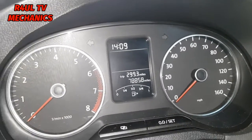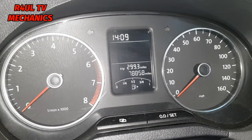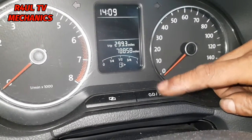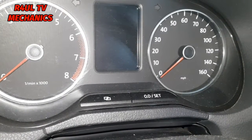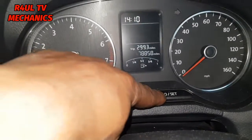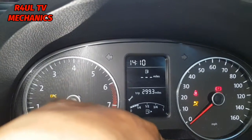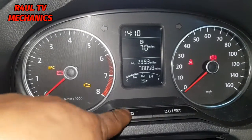You need two hands to do this — I've got a camera in one hand so I need an assistant, but I'll explain it. You need to hold the set button and turn the ignition on. After you turn the ignition on, release the button, and then hit the button again. So press and hold, turn the ignition on — ignition is on, I've still got press and hold — release that, the spanner sign is on, and then hit that once. Boom, there we go, job done.